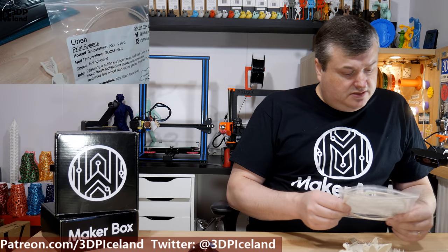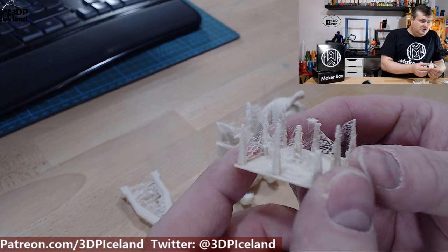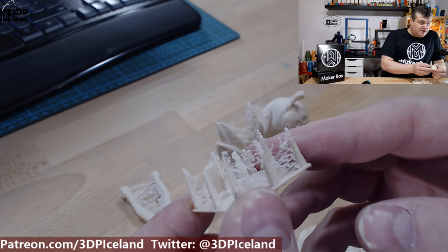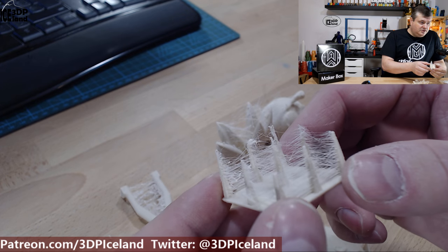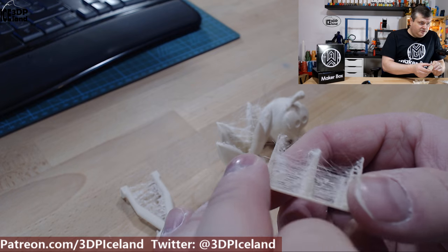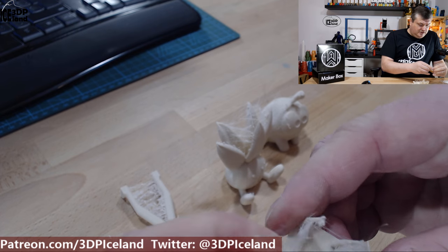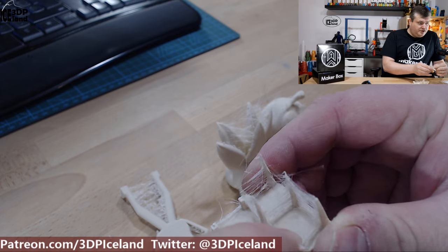I printed out several prints and I'm going to show you the results. The first print I did was this one and here I got an extreme amount of stringing issues. I had C-HOP enabled for this one. I then printed without C-HOP and still got extreme stringing with the retractions — not very good results. The strength is rather low and it's very easy to break off the strands.